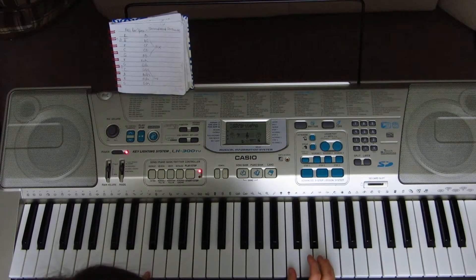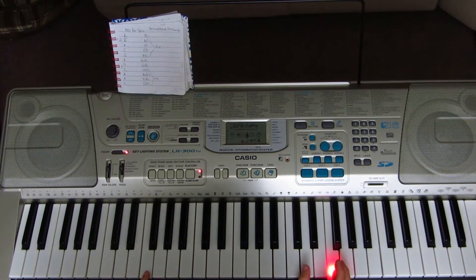The next chord with your left hand is F2, and with your right hand is C4 and F4. Then C3 with your left hand, and C4 and E4 with your right hand.